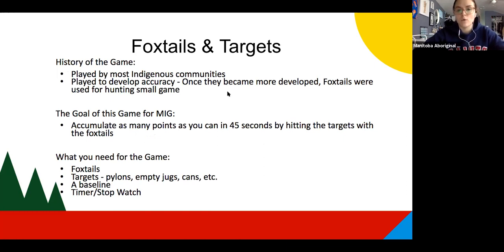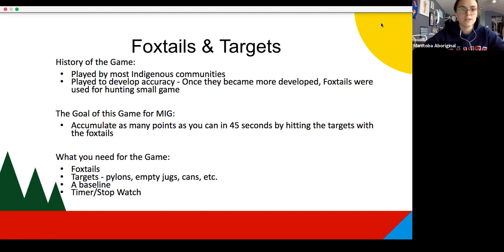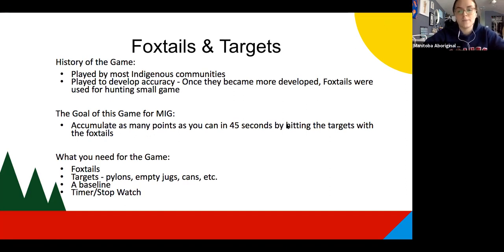The game of foxtails was played by most indigenous communities traditionally, and it was played to develop accuracy. Although it was a game in the beginning, kids would play this and practice shooting at targets. As they became more developed in accuracy and target practicing, they could eventually hunt small game using foxtails — things like rabbits, grouse, things like that.